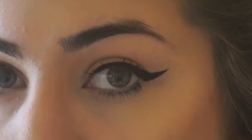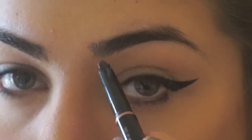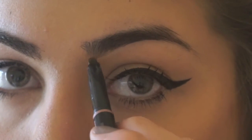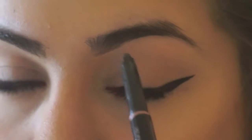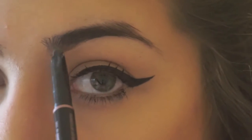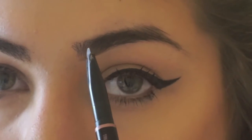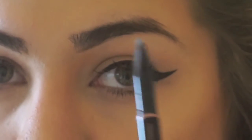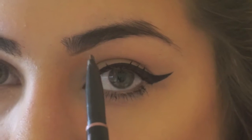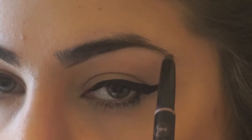Then we're going in with the Brow Definer, and we're just going to start on the bottom line where your brow begins and create a straight line. But you don't want to put a lot of pressure on your pen, because the color will come off really dark. Usually your brows tend to be lighter here, and then you can go a little bit harsher on your pen to create the darker effect right there.